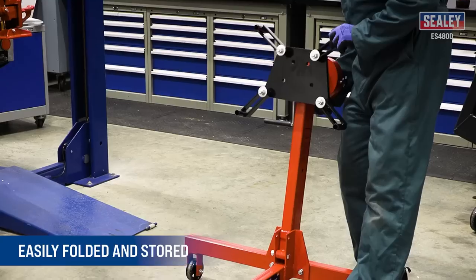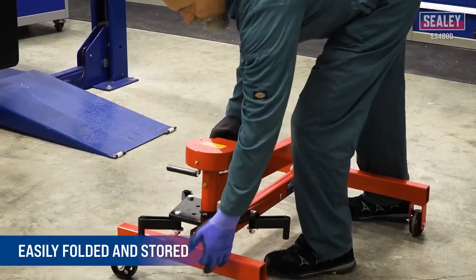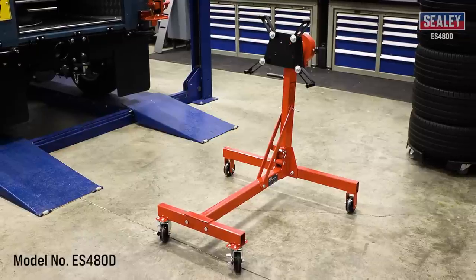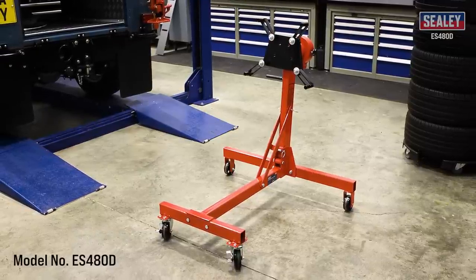The CDS 480D 450kg Folding Worm Drive Engine Stand is an excellent addition to Sealy's extensive range, providing a reliable and convenient solution for engine work.